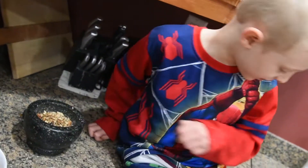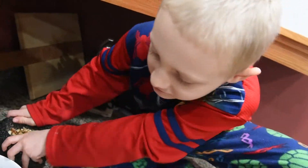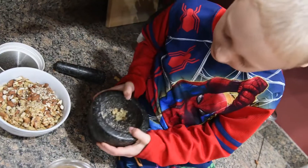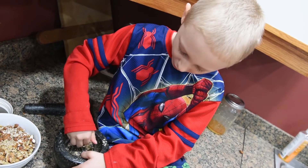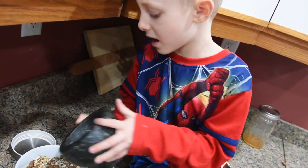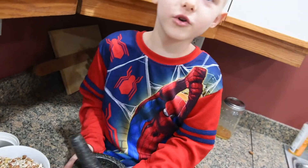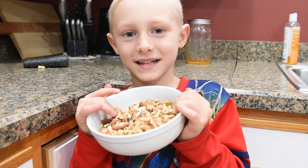These are crazy — dump them in. And then we scrape some of this out, dump it in, and we put the mortar and pestle away. That's how we use a mortar and pestle. Goodbye.